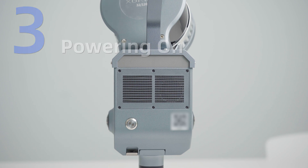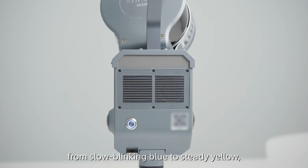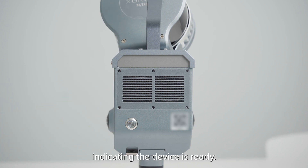Powering On. For the first time startup, press and hold the power button for 4 seconds. The indicator will switch from slow blinking blue to steady yellow, indicating the device is ready.